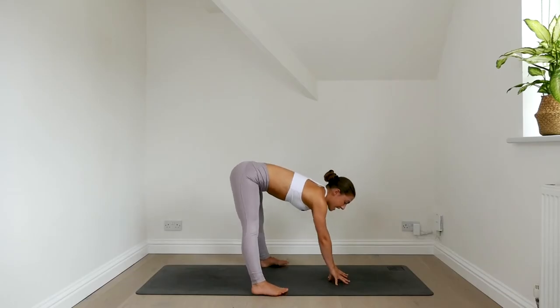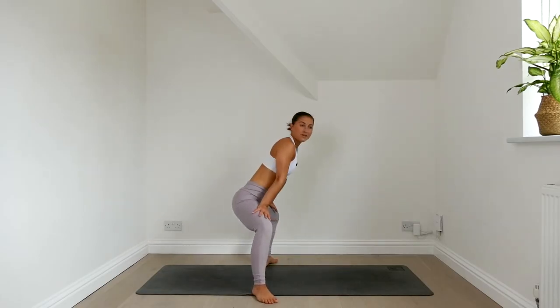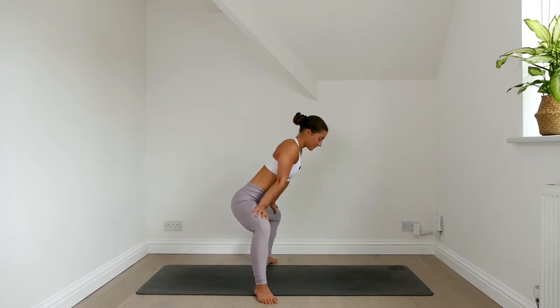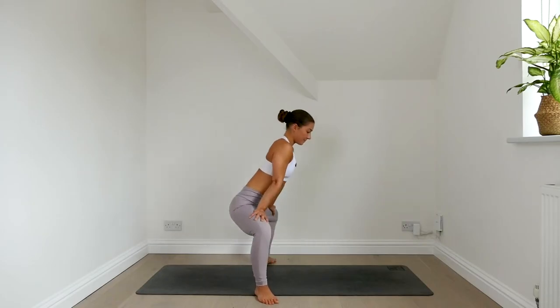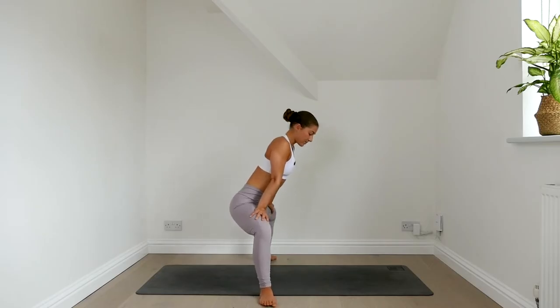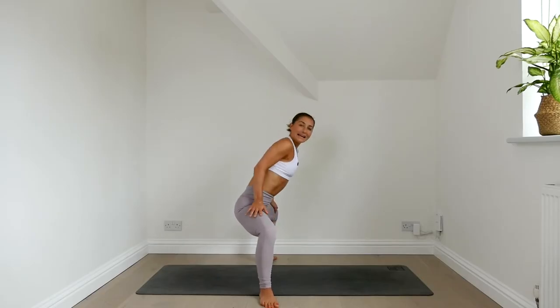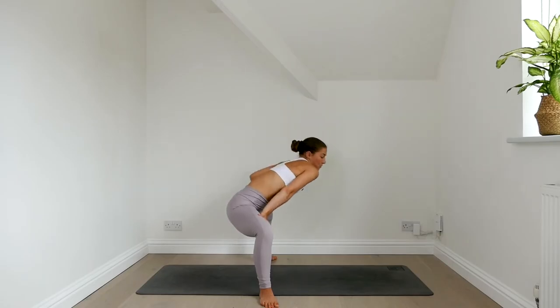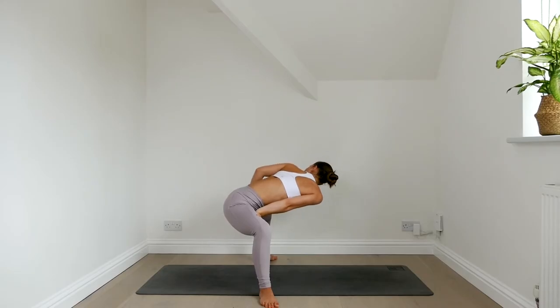Then turn your feet out. Bend your knees and bring your hands to your thighs. Let's start to rock side to side here. Keep the chest lifted, keep your weight back through your heels. You can widen your stance here if you feel you need to. Let the hips sink down a little more. Relax your shoulders down your back. Bring the right hand to the inside of the right thigh. Roll the right shoulder in, roll the left shoulder back, gaze over your left shoulder.